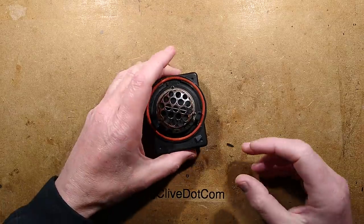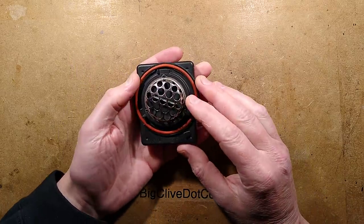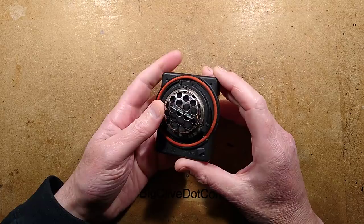It's been a while since I've taken apart a car component, so I thought this one is quite interesting. It's out of a BMW, and it's the ionizer module that keeps the air conditioning system sanitary.